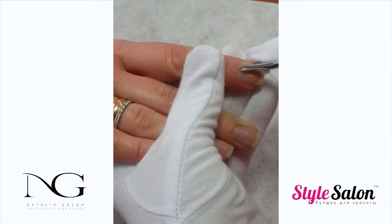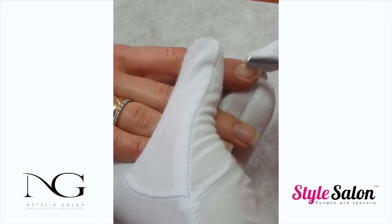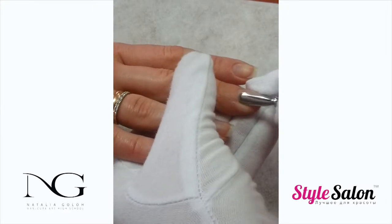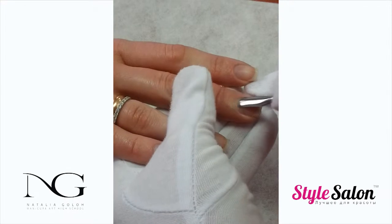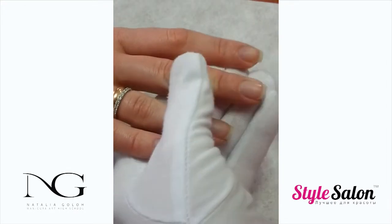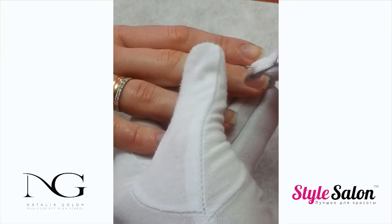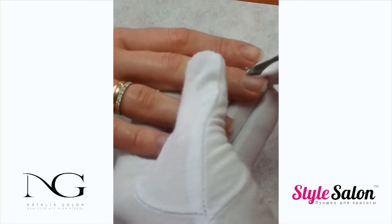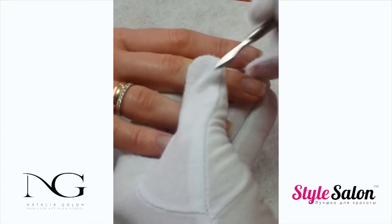Gently push the cuticle with the cuticle pusher. Remove all the dead tissue, paying close attention to the lateral walls.